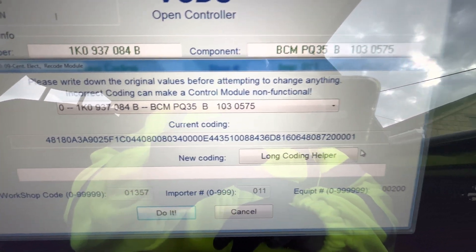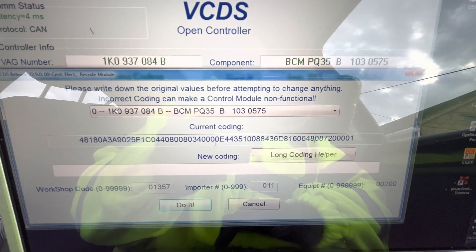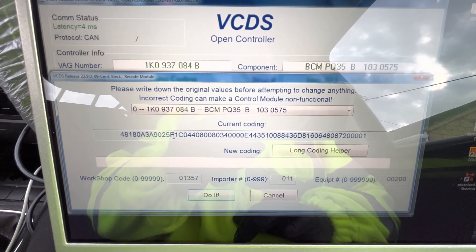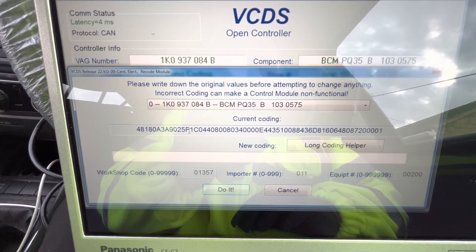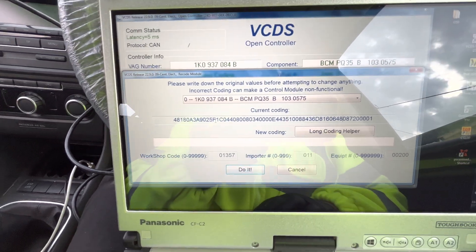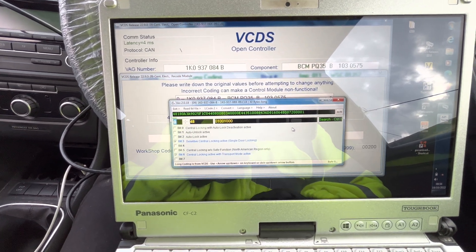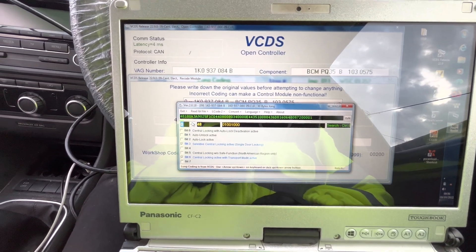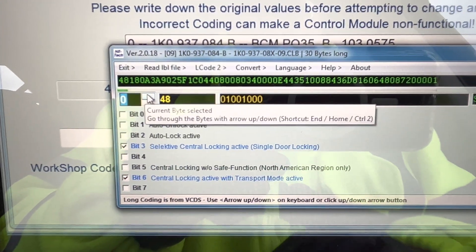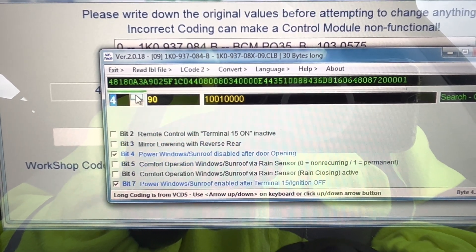As you can see we have a very long number - this blue one here. What I'm interested in is where it says F. That's what we need to remove and change to a C or D. So we go into the long coding helper and scroll up until it says alarm system installed.